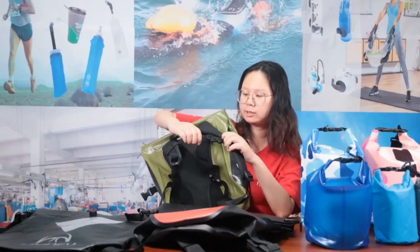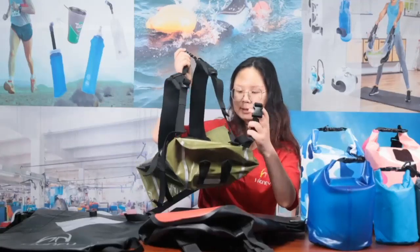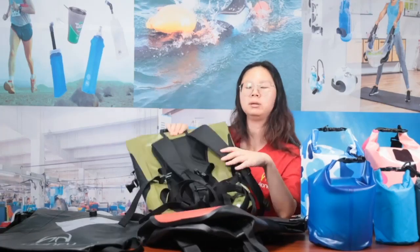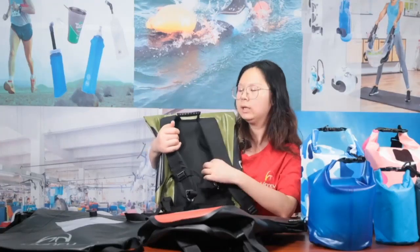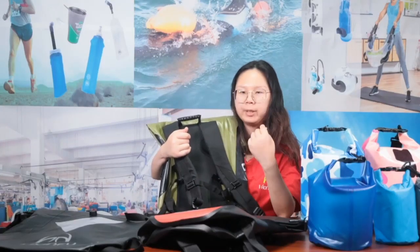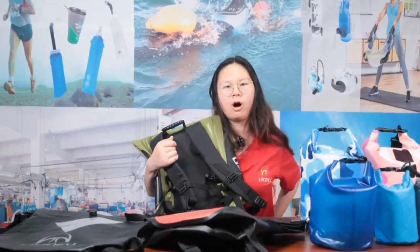This is the chest belt — built in with a whistle. And here is the waist belt, which is the same design as the red backpack. The back panel is made with foam in four different positions, which allows better airflow so the bag won't feel as hot when you're wearing it.